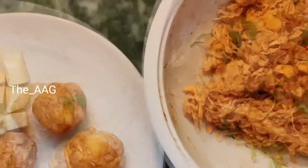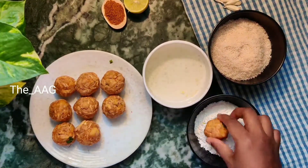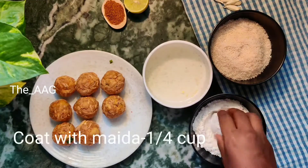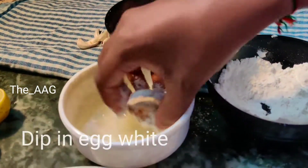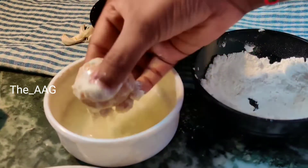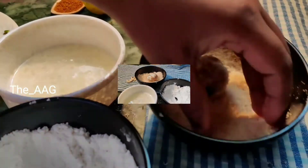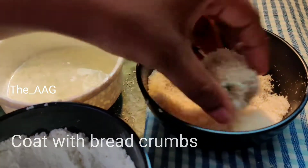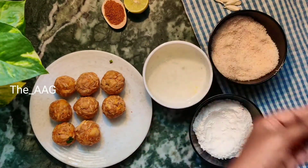Now we need to crumb coat the chicken cheese balls so they don't absorb too much oil. I'm using one-fourth cup of all-purpose flour, the leftover egg whites from the two eggs whose yolks were used in the mixture, and breadcrumbs. You can use store-bought breadcrumbs or grind bread pieces in a mixer grinder to make homemade breadcrumbs — use whichever you prefer.